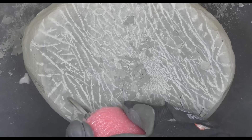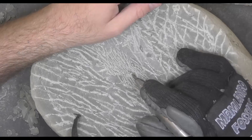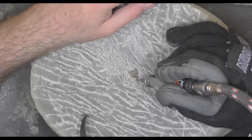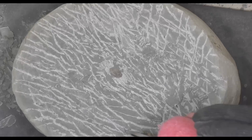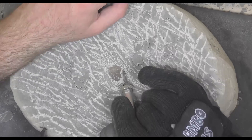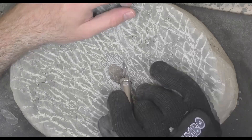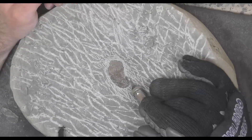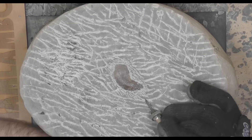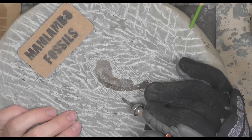The first thing I always try and do is find the top of the crab, the carapace. You'll see it's just starting to show there — that little bit of slightly more brown rock is the top of the crab shell. So at least now I know at what depth it is, and I can start trying to find which way it's facing, where the claw is going to be and where the leg is going to be, which is what I'm doing now, slowly revealing more of it.